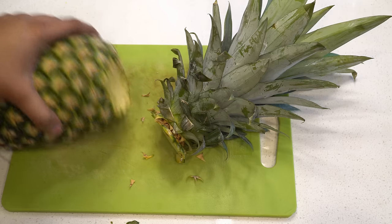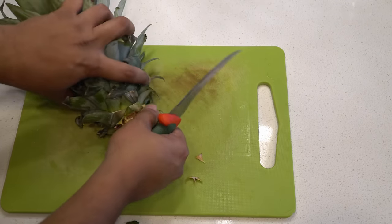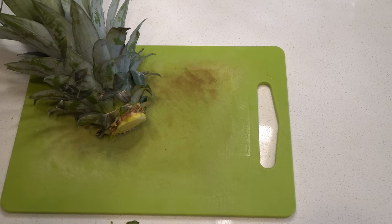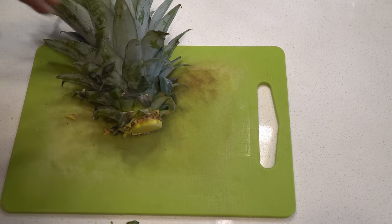in either case you can just buy any pineapple from your market. Then what we're going to do is just remove the head — the top part of the pineapple — just like that.